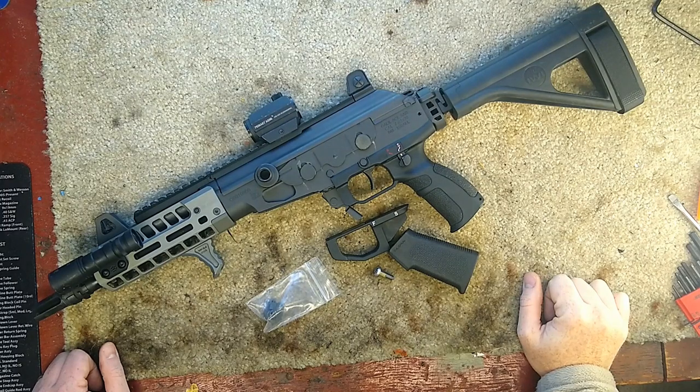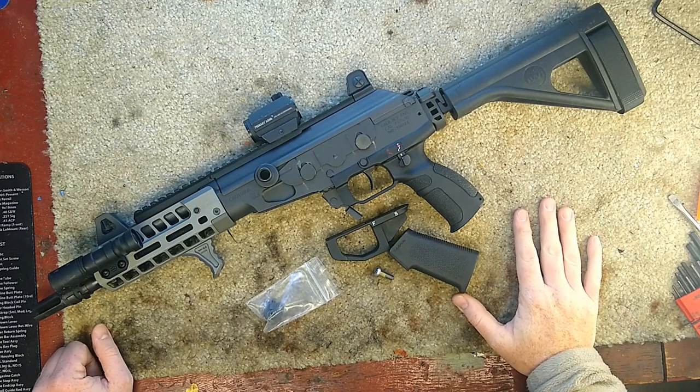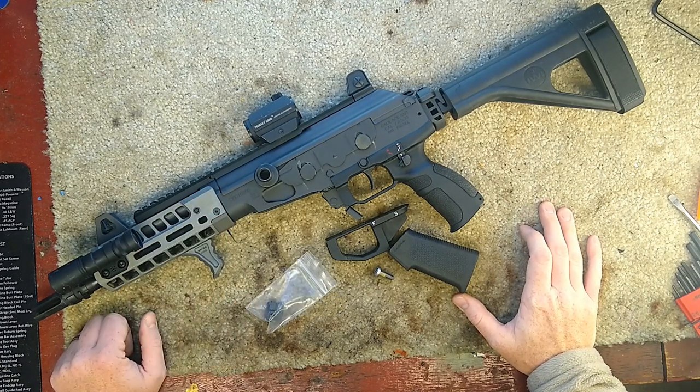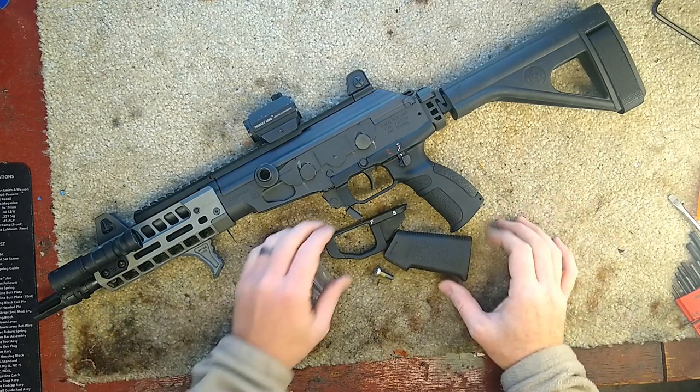Thanks for stopping in. Today we're going to talk about the Canis Precision Plastic Delete Kit for the Galil Ace in 7.62x39. This does not work on 556 or 308 models. Those still require the magwell to operate the Steneg mags or the SR25 mags for each model.